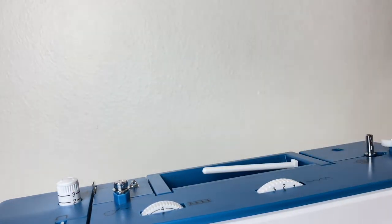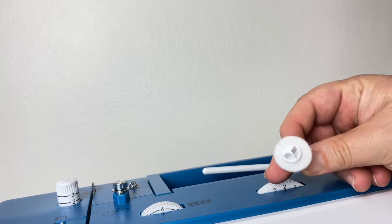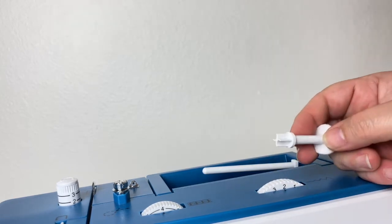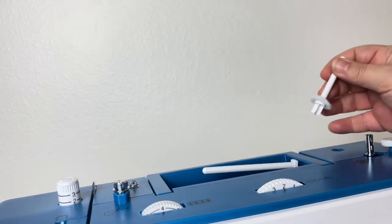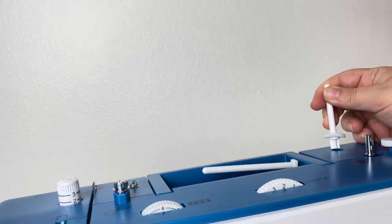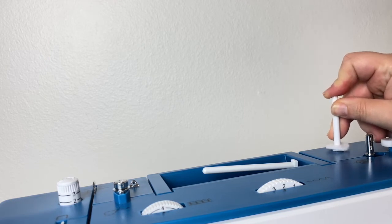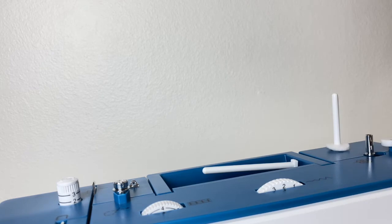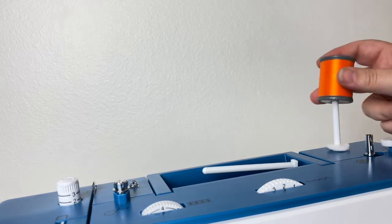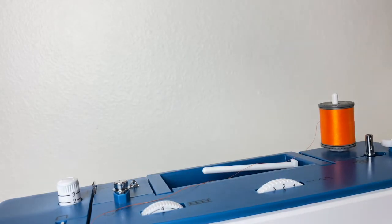The straight wound thread spindle is not installed for fear of breaking it off — it is in the tool kit. It usually comes with some form of a felt pad that the spool of thread will rest on. This machine spindle fits into a port at the top of the machine that you can remove for transport, then put the straight wound spindle on top and feed your thread through the machine. No thread cap needed.